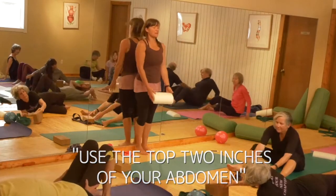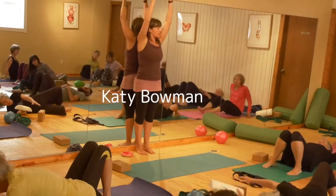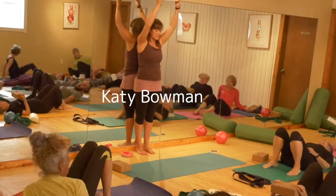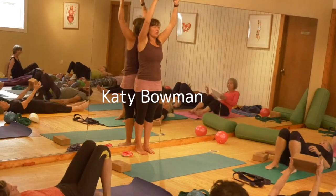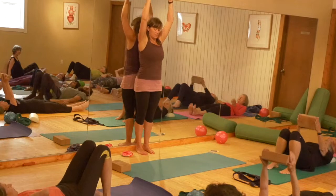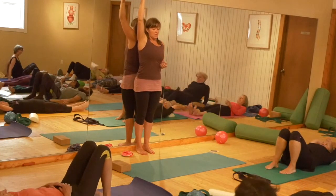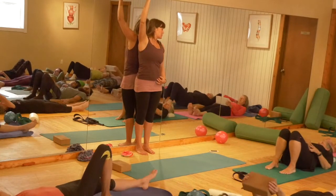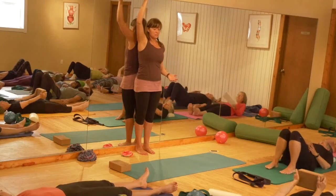This is the same version of the exercise we've already done, which is: can your ribcage stay in place when your arms move? That's the question. When your arms go up and over, if there's an over-connection between the two, it wants to lift the ribs. Sometimes it's the perfect connection, but there's not enough strength to stabilize your ribcage, because it's your rectus abdominis that keeps the ribcage in place.